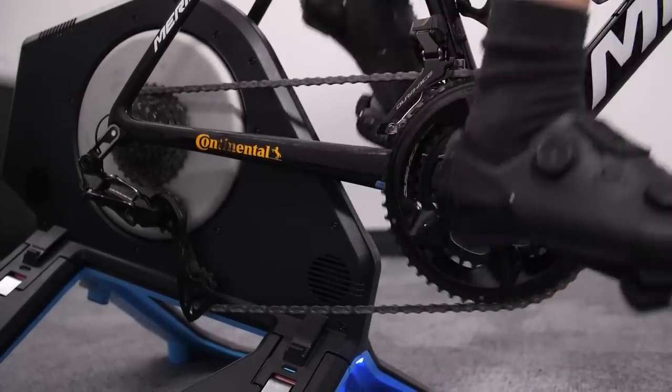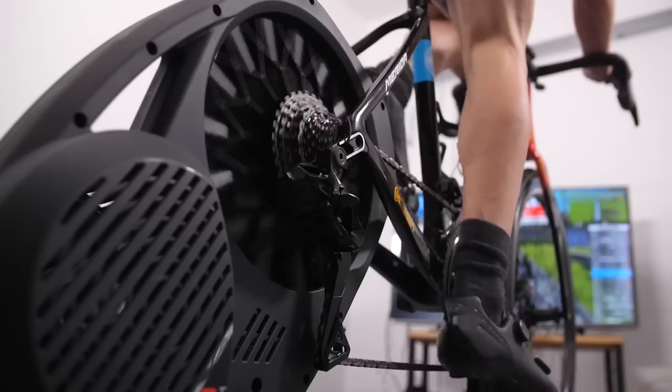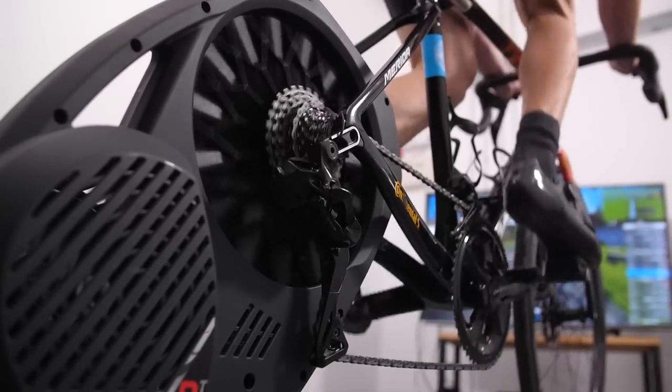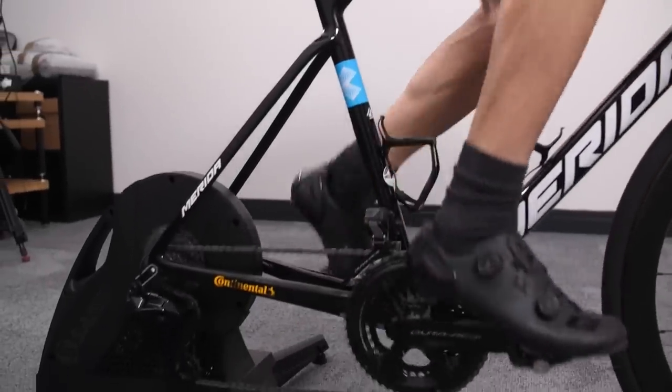It's worth noting that with the continued development of turbo technology, three of the main metrics by which trainers used to be judged — maximum resistance, maximum gradient, noise levels, and power meter accuracy — are of lesser importance these days. As such, we'll be focusing on the harder to quantify but much more relevant qualities of trainer feel in hard efforts, in sprinting, and in ERG mode.